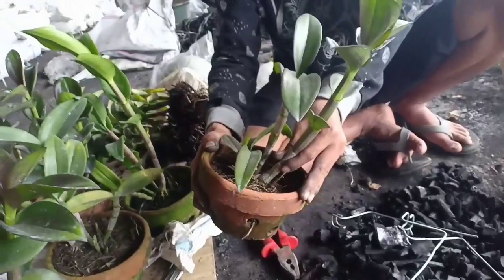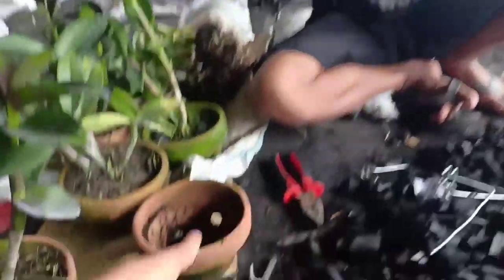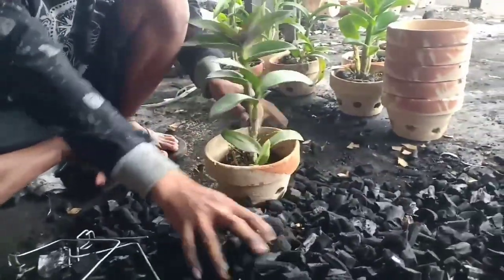Nah kita cabut terlebih dahulu guys. Ini potnya ukuran 15, kita nanti akan memindahkannya ke pot yang lebih besar guys. Nah ini dia, pot ukuran 18.